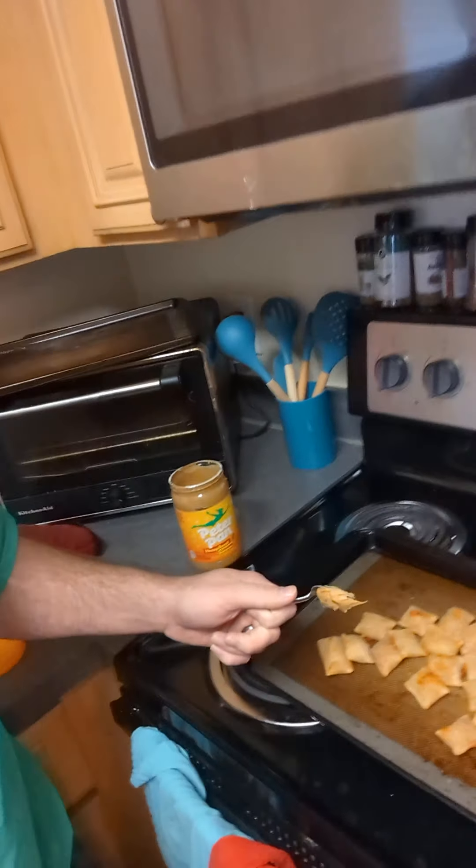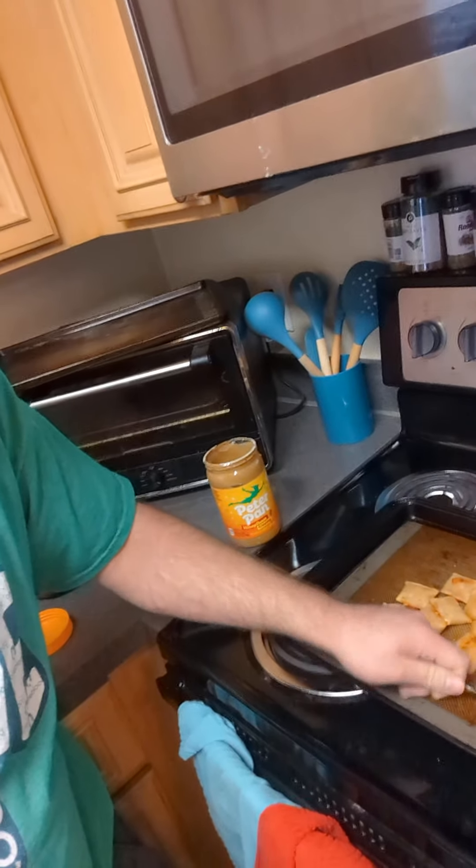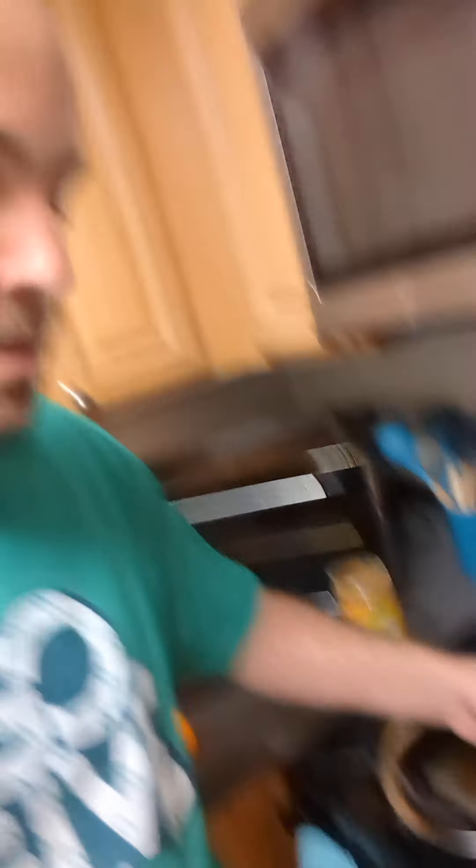I'm going to grab a pizza roll — all handy, right? I'm going to just slather it on there, take it like this, like a spoonful. And this is a triple meat pizza roll. The ultimate test. Okay, let's do this.